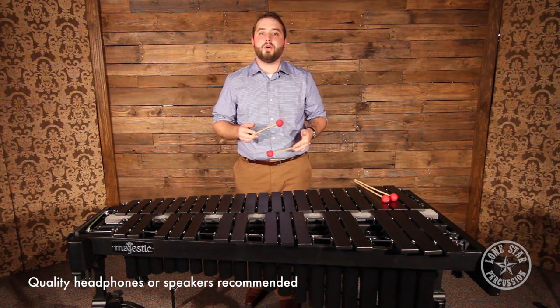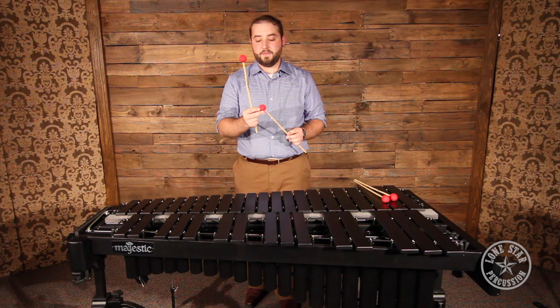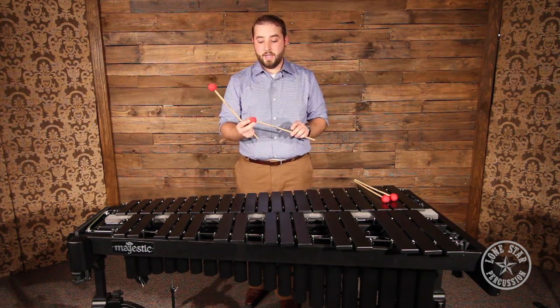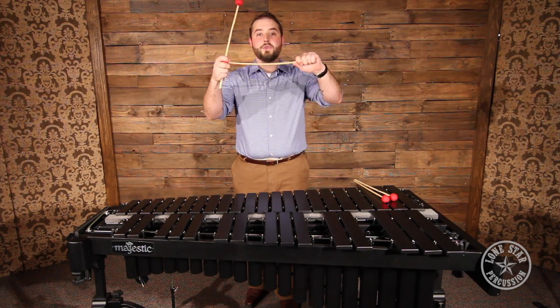These are a medium hard to hard vibraphone mallet. They feature a rubber core wrapped in a hard nylon cord that is on a flexible rattan shaft.